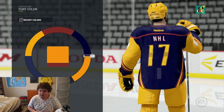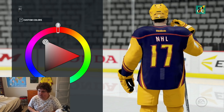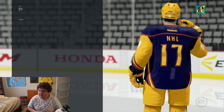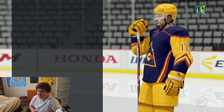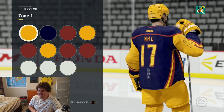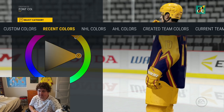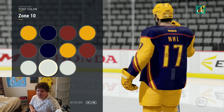Yeah, that looks pretty sweet. I like that so far. I'm also going to change the inside of this color to make it yellow too to match the back of the jersey there. I really like that back of the jersey — that looks so nice. We're going to make this yellow and then the outlining I'm going to make it red. Actually, I don't know if I like that. Let me try putting it as blue and see if that makes a difference. I think I'm going to just leave it at blue.